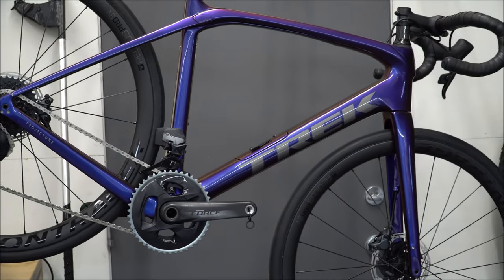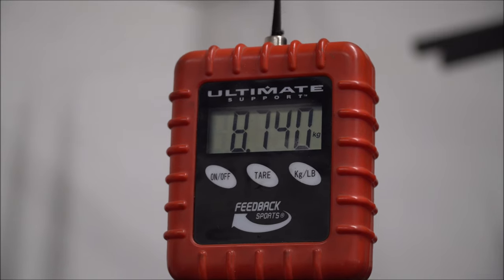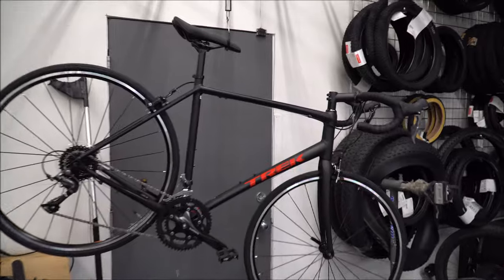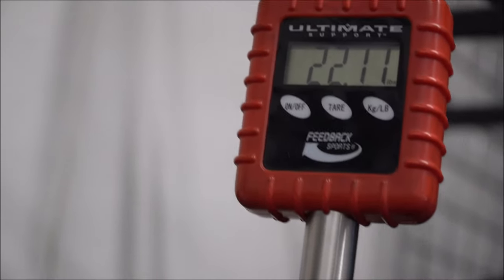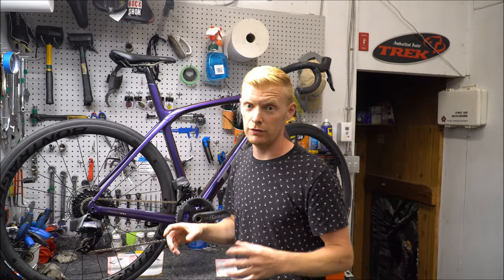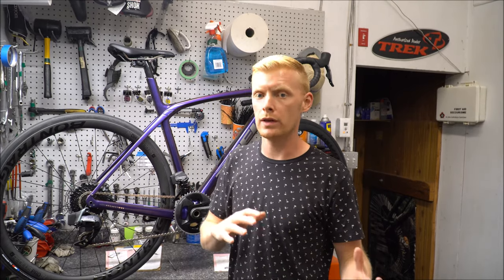The Domane SLR7 with AXS weighs in at 19.24 pounds — 8.74 kilograms — with no pedals included. In comparison, the AL2 weighs in at 10.03 kilograms, or 22.11 pounds. That's some significant weight savings. Even if you were able to put carbon rims on that aluminum frame, you would not get halfway there.